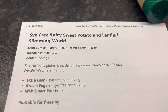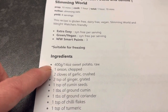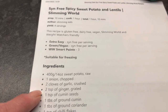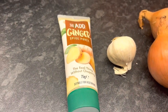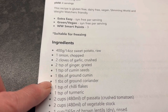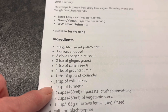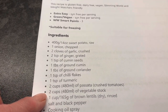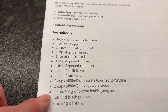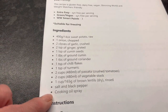Lunch idea number three is syn-free spicy sweet potato and lentils. For this recipe you need 400 grams of sweet potato, one onion chopped, two cloves of garlic crushed, two teaspoons of ginger grated — I'm using a ginger puree from the fridge — one teaspoon of cumin seeds, one tablespoon of ground cumin, one tablespoon of ground coriander, one teaspoon of chilli flakes, one teaspoon of turmeric, two cups of passata, the same of vegetable stock, and one cup of brown lentils — I'm using red lentils. Salt, pepper, and cooking oil spray.